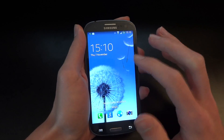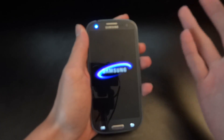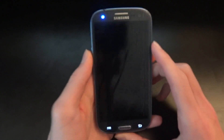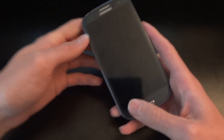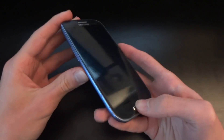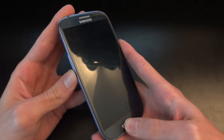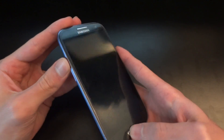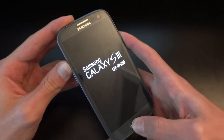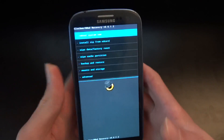First of all, what you want to do is put the ROM on your external SD card if you've got it; if not, you can put it on your internal SD card. You want to make sure you make all backups on your computer. You also want to make sure that you've got ClockworkMod, and to enter that you're going to hold up, power, and home key. The reason we want ClockworkMod is because the ROM is installed via this.